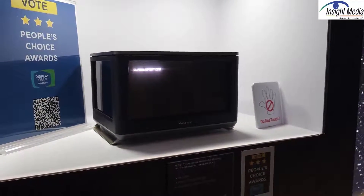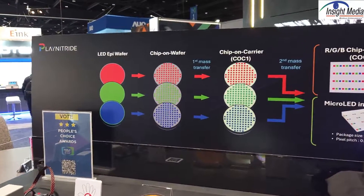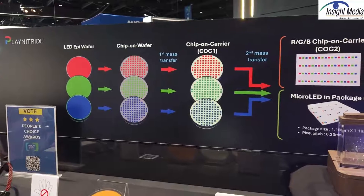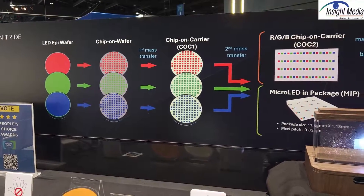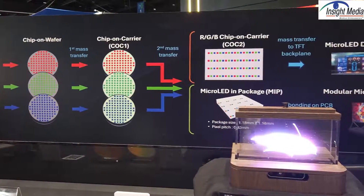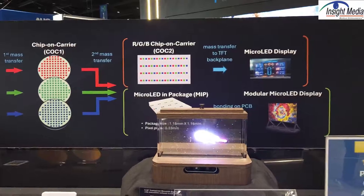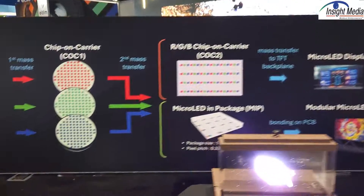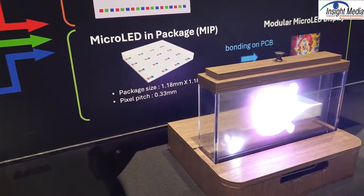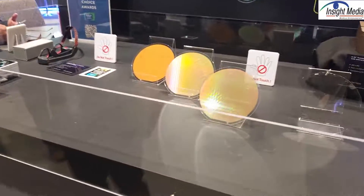Now let's look at their CMOS area. Play Nitride is highlighting their manufacturing process here. You start with three different epi wafers — red, green, and blue — then transfer those onto an intermediate carrier called chip-on-carrier 1. Those then get transferred to a second larger carrier, chip-on-carrier 2. They can also make the small package like the one in the cube display. Here are some of the wafers you can see on display.